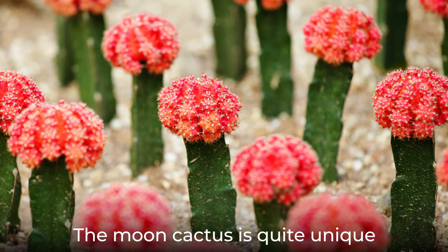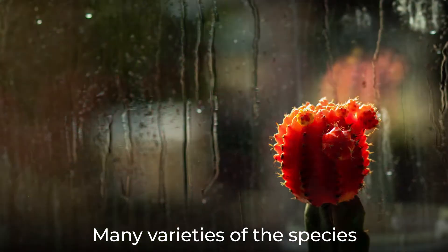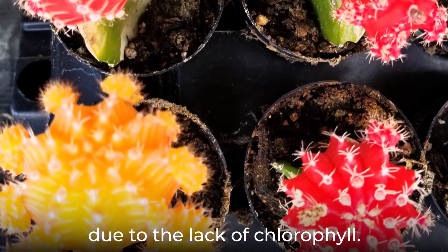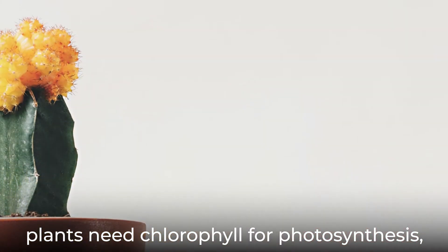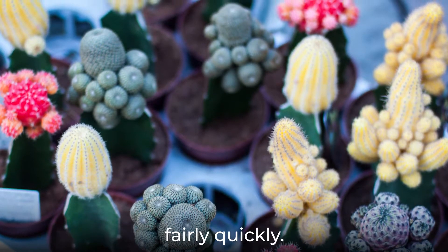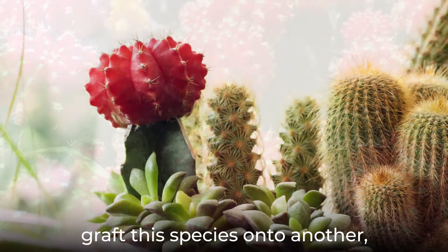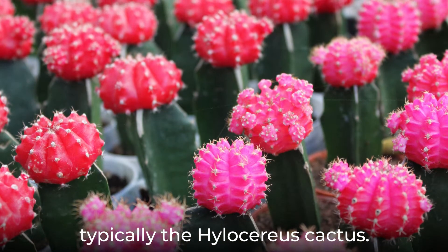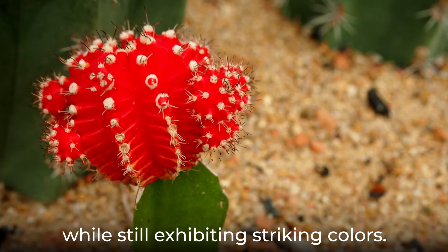The moon cactus is quite unique in that it is actually a combination of two cacti. Many varieties of the species come in lovely colors of red, orange, and yellow due to the lack of chlorophyll. However, plants need chlorophyll for photosynthesis, which means that these cacti usually die fairly quickly. To lengthen their lifespan, gardeners and horticulturists craft this species onto another, typically the Hylosreus cactus. This combination allows the plant to live much longer while still exhibiting striking colors.